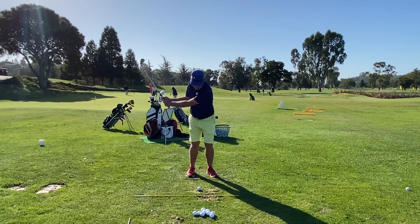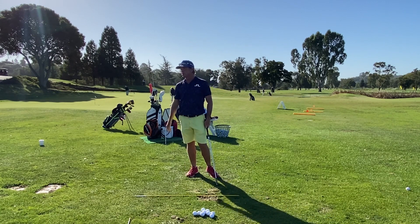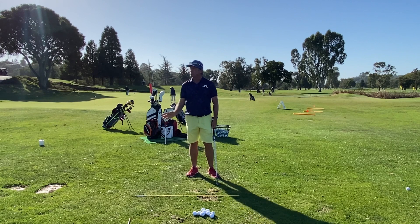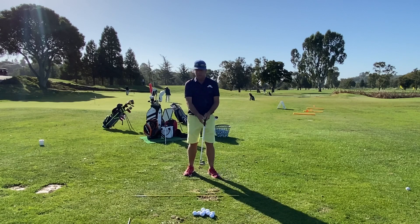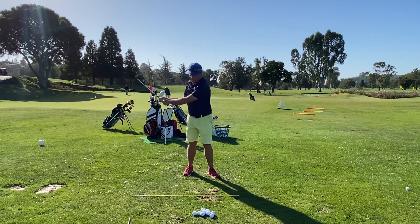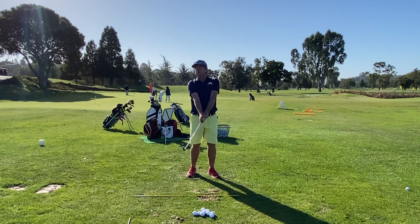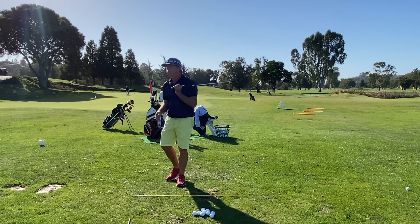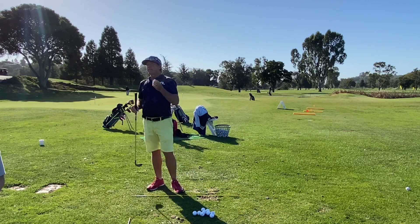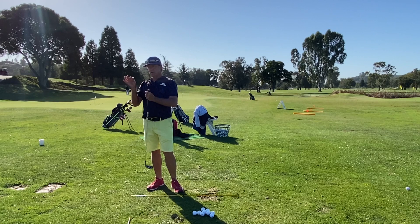So it'd be like one, two — and that same speed produces whatever that was, a 15 or 20 yard shot. If you want to go a little further, you just go a little further or increase the speeds a little, but you just want to keep blending this motion of the arms connected softly to the ribs. Don't want to be rigid, but enough to just get you to move the club forward at the same speed. That's what the expert player does — they blend in that speed really well.